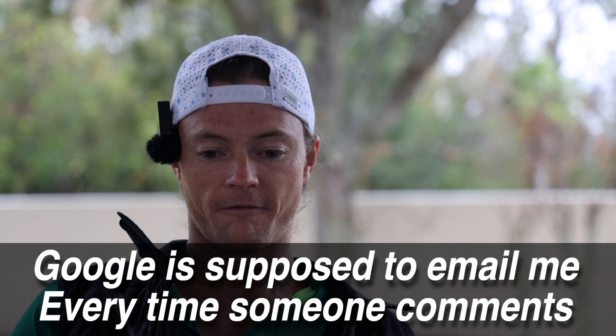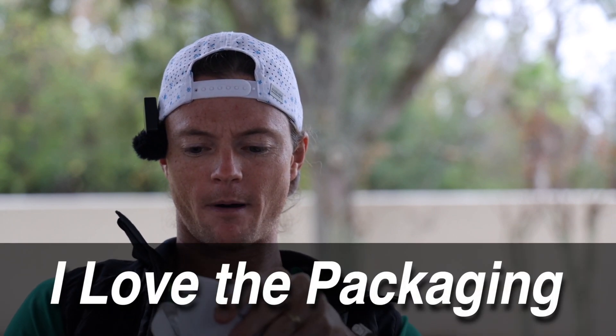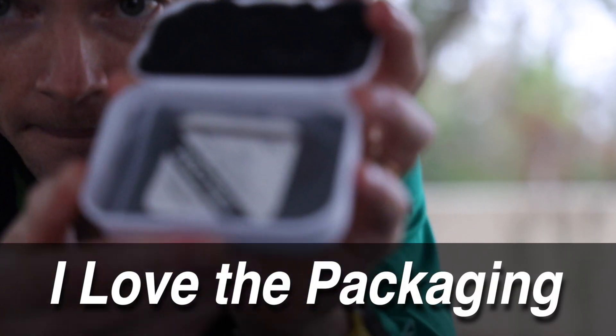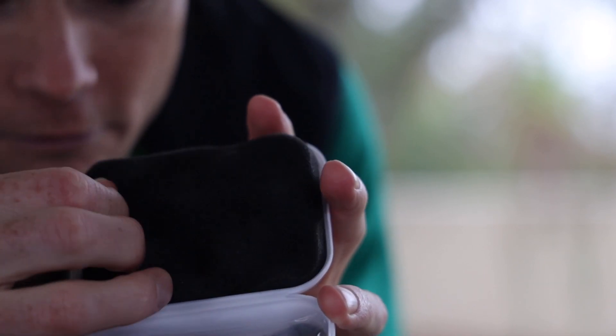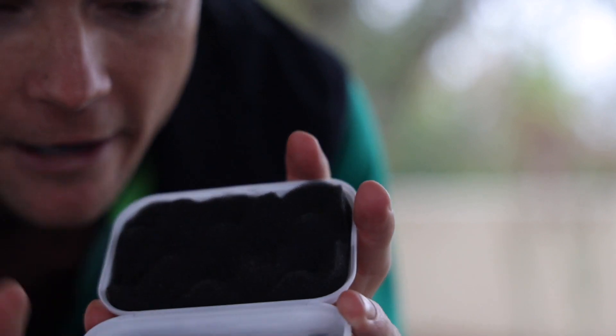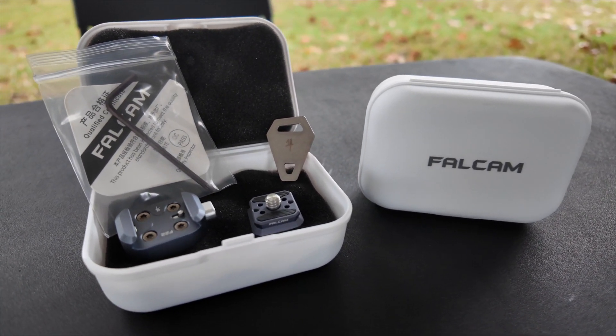Here's the thing with this — first off, the way that they sent this is awesome. It's like its own little hard shell case that pops open just like this. It's got its own little eggshell pattern stuff here, little styrofoam. And then it comes just like this, and the little mount is just in there.